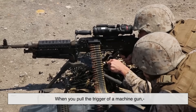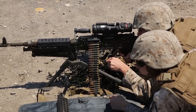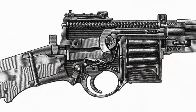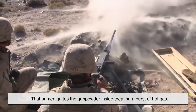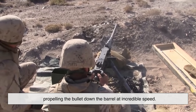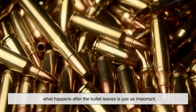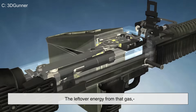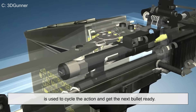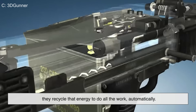When you pull the trigger of a machine gun, you're doing more than just making a loud noise. You're initiating a chain reaction. The trigger releases the firing pin or striker, which hits the primer on the back of the bullet cartridge. That primer ignites the gunpowder inside, creating a burst of hot gas. That gas expands rapidly, propelling the bullet down the barrel at incredible speed. But here's where it gets interesting: the leftover energy from that gas, or from the movement of the bolt and recoil, is used to cycle the action and get the next bullet ready. They recycle that energy to do all the work, automatically.